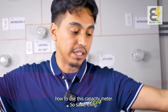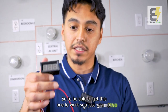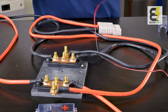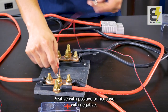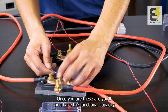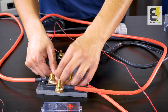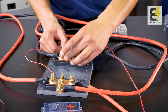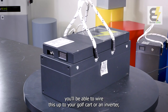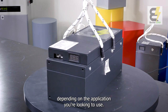We're also going to show you how to use the capacity meter. It can be used on a golf cart application. To get it working, just wire up positives with positives and negatives with negatives. Once you wire these up, you'll have a functional capacity meter.